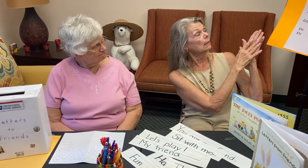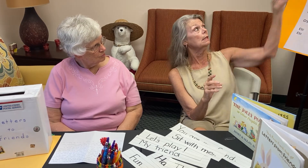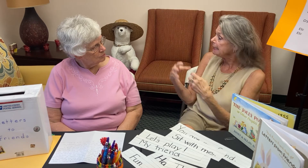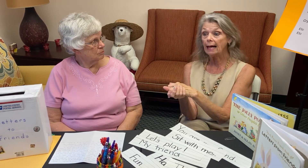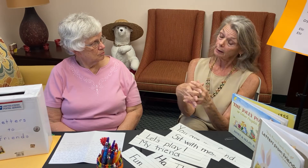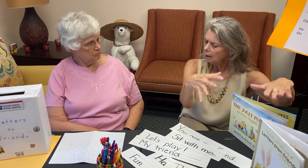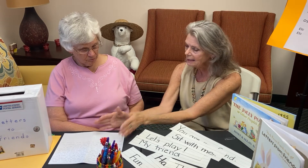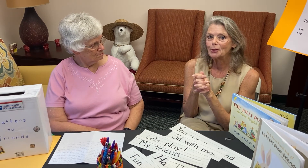We can use this roster for the names for rhyming, for counting, for grouping, connecting, and collecting. We can see how many boys we have, how many girls we have, how many people start with the letter A, how many start with the letter R. Basically, we have so many tools just with a couple of books, this wonderful Writing Center, and our roster. Everything is just an opportunity for learning.